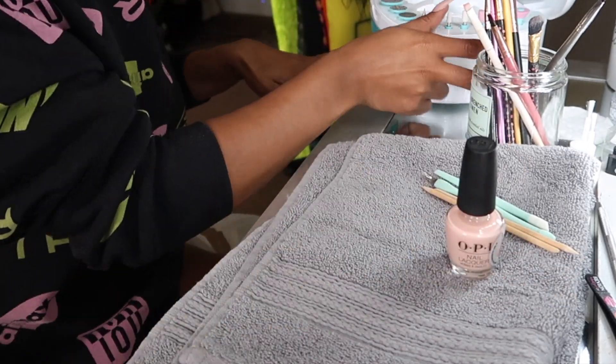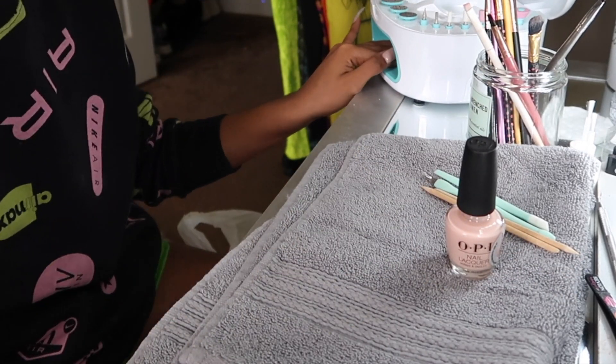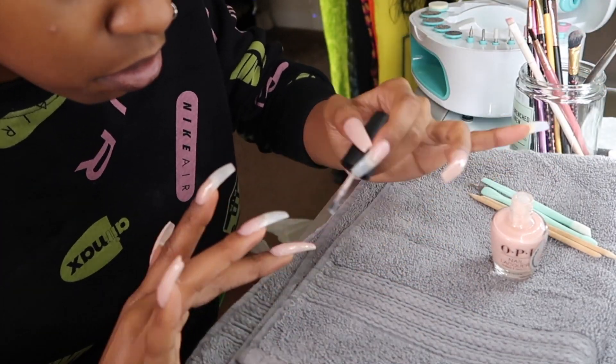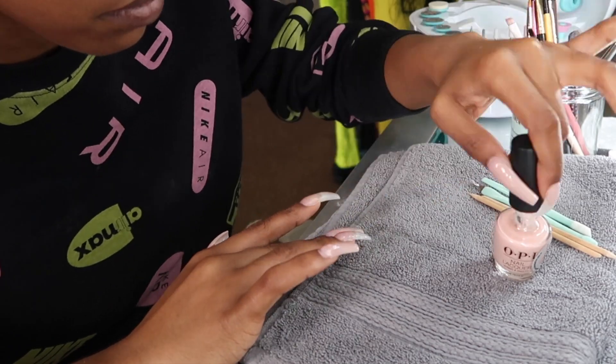As you see here, I'm just applying the OPI Bubble Bath as the first coat to a few of my nails, letting it dry, and continuing on the other hand.